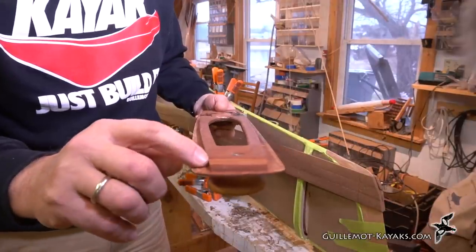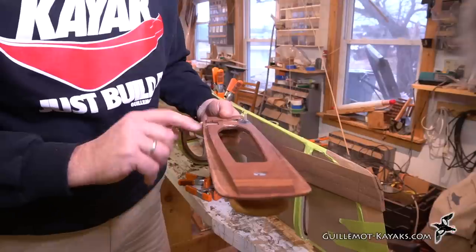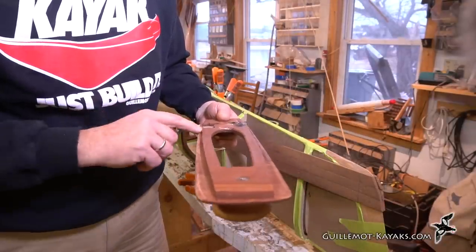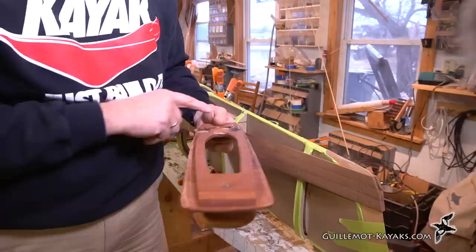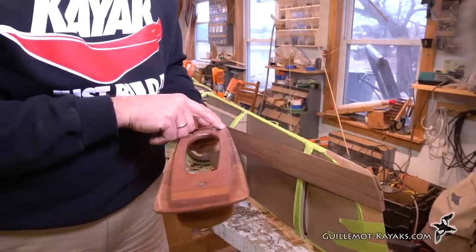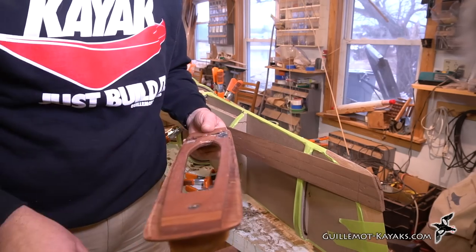The bottom of the robo bevel — this is what we run against the strip — has a curve to it so it can deal with the curving shape of the kayak. If it goes perfectly straight, the tool ends up bridging over the strip and the edge of the plane does not end up cutting into the material. So it's important to have this curve here; if it was simply straight, the tool would not work.